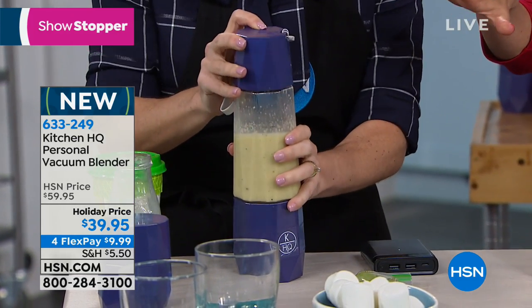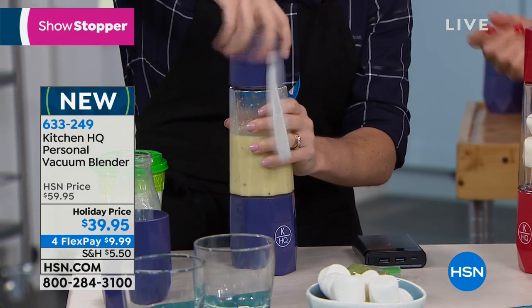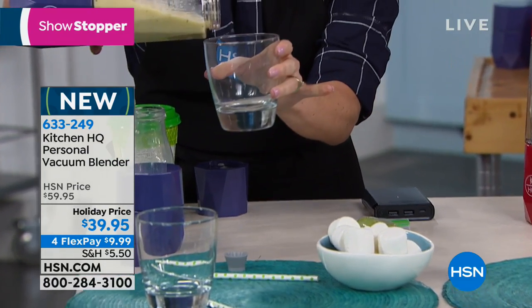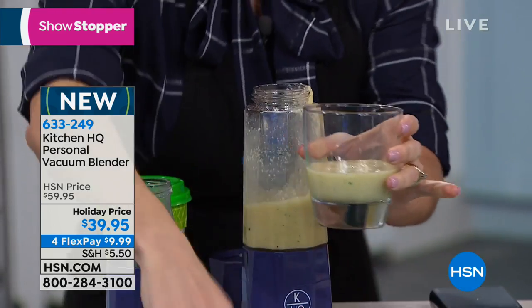Not only is it vacuuming the air out of your food, but it's the perfect serving size and you can take it with you because it's rechargeable thanks to a USB cable. This is my first rechargeable, affordable, literally take-it-anywhere type of blender.